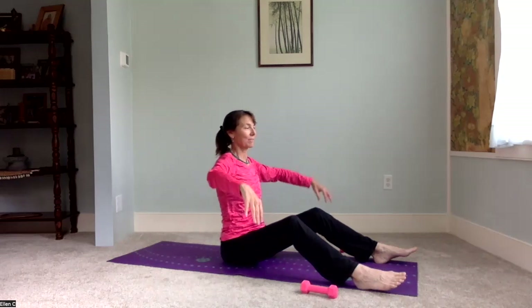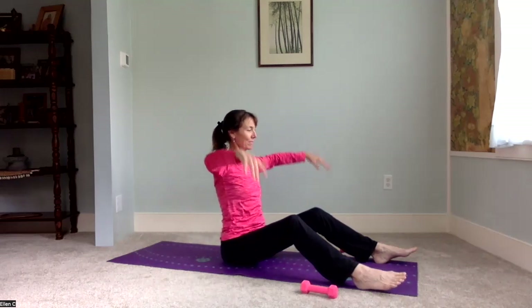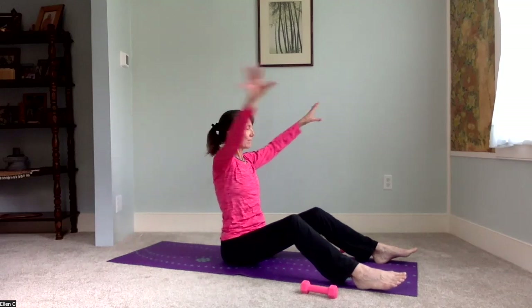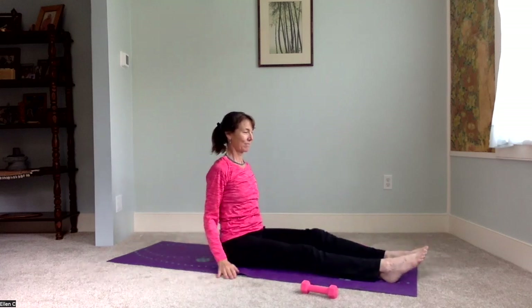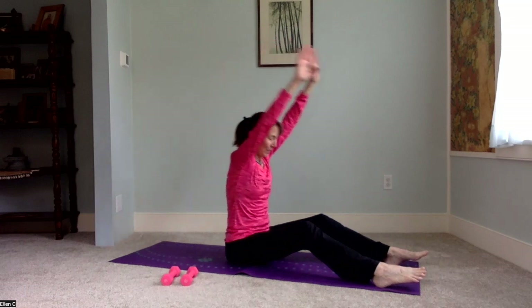I'm going to take my arms back and forth here, just to warm up the shoulder joints, and then a little twist. These are quick little movements, just to get us ready for the practice ahead. Stretch out the legs, shake them out. We need to do the wave with legs a little bit bent.